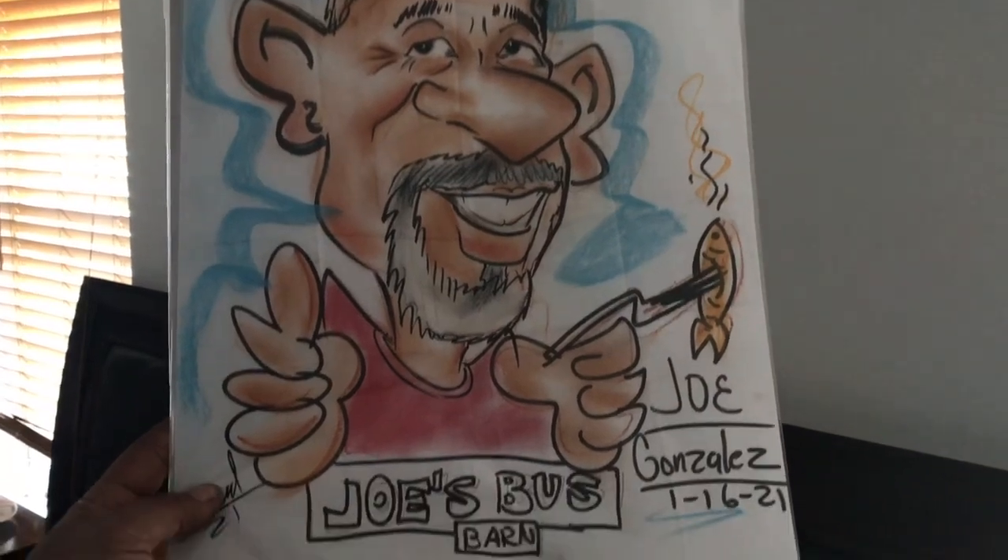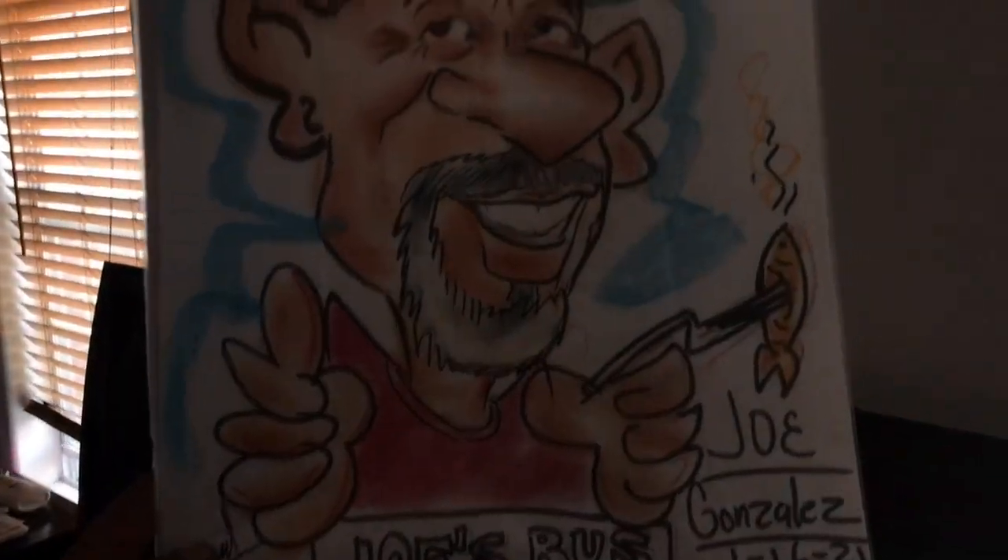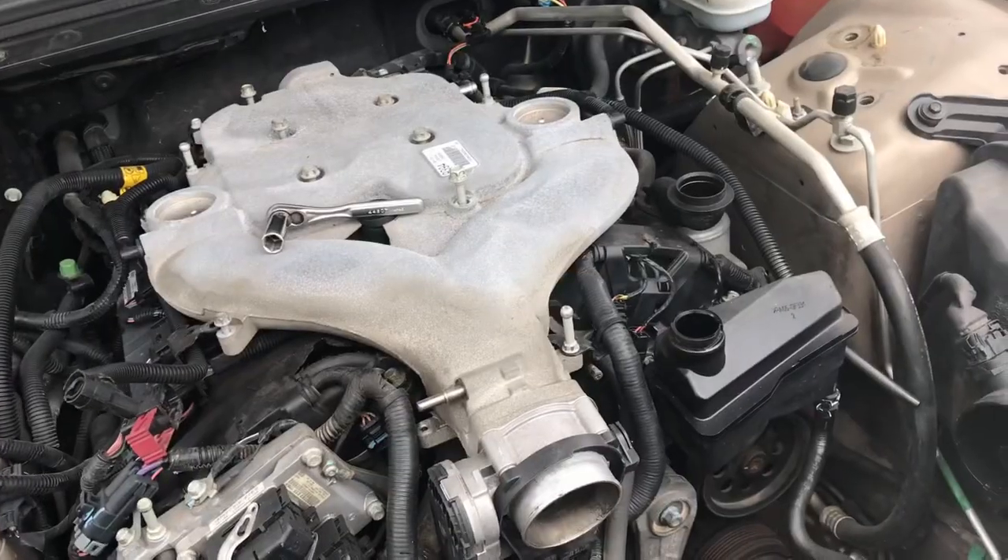Before we get to the Cadillac, I want to show you guys something. We went over to a restaurant for dinner and a gentleman showed up with cardboard and asked if we wanted him to paint a cartoon of us. I said yeah — let me show you what he came up with. I thought it was funny; I laughed my ass off that night. I thought it was kind of cool, so I just wanted to show you guys real quick.